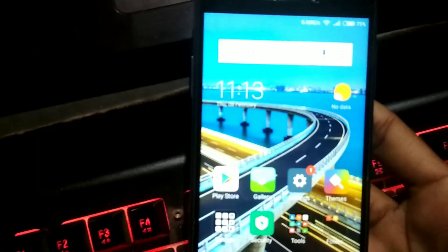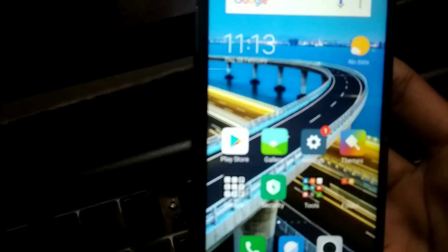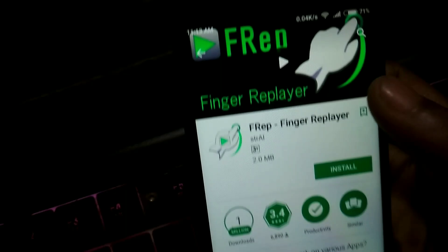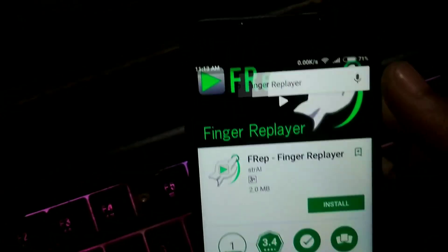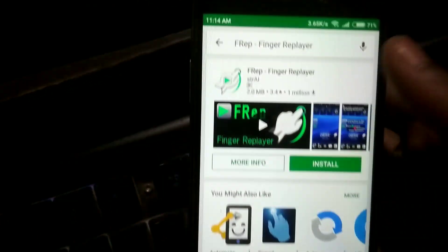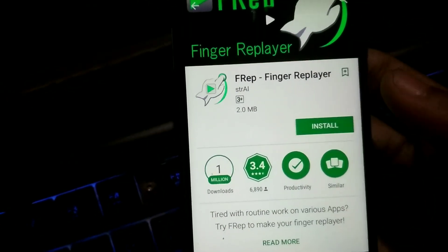Hey guys, this is Dinka Chaudhry back with another video. In this video I'm going to show you how you can set up FREP, or Fingerprint Player, on your Android device and how you can use it to do stuff which you want to do multiple times without touching your phone. You just have to record what you want to do and this app will do it on its own.